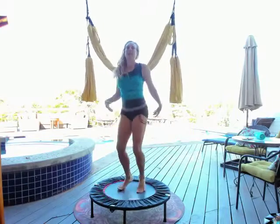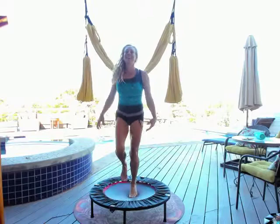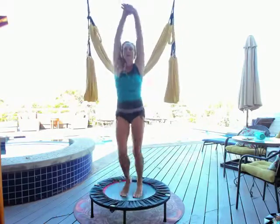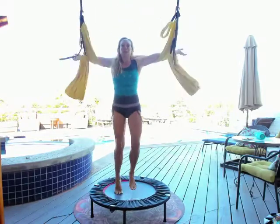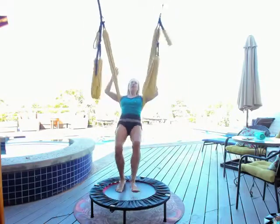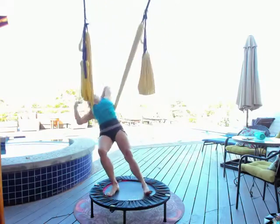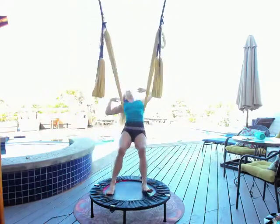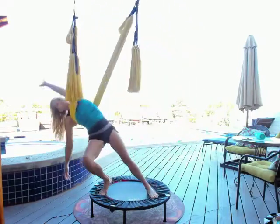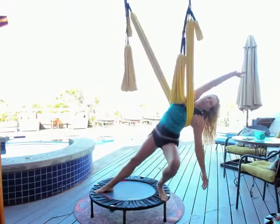You can use the rebounder without the swing, but it's not nearly as fun for me. Just give the arms a chance to freestyle as well, wrap your arms around, come back in, get it low behind the heart, and start to spin it out from side to side. Such a good warm-up and workout. Let the arms keep flowing, let the feet be nice and wide going to the edges of the rebounder.